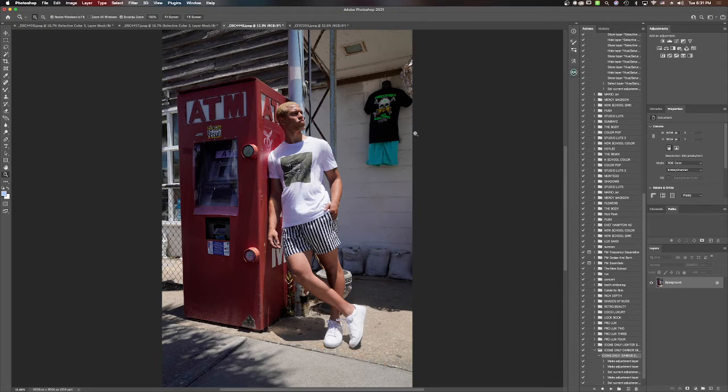Welcome everybody to another video. Today we're getting into a retouching tutorial, but we're doing something a little different — we're coming on live and retouching with one of my favorite photographers. We're streaming live on YouTube as well. Tell a friend to tell a friend, we are getting into a retouching tutorial. Let's see Tavian, are you in here?